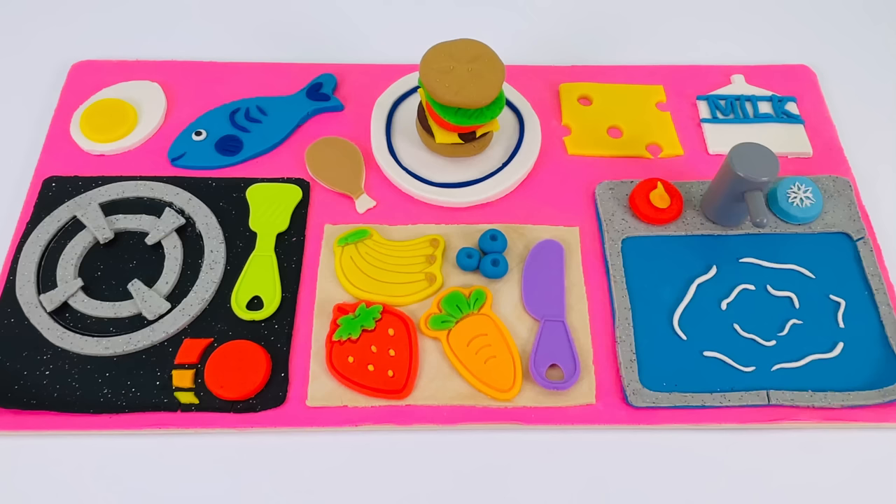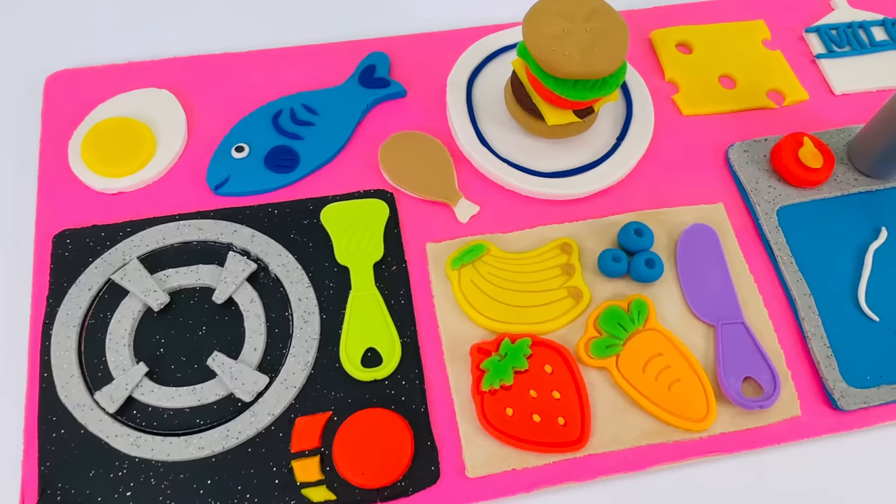Oh, wow, look at what we made today. We made an entire kitchen out of Play-Doh. Thanks for watching, and see you next time on Rainy Boat.